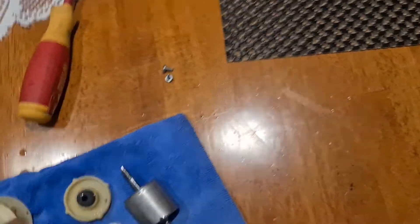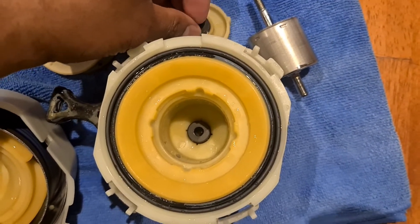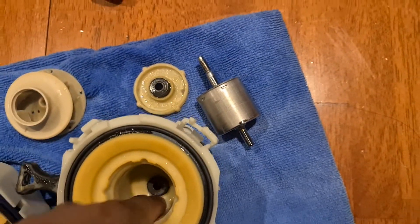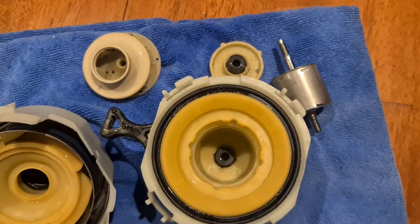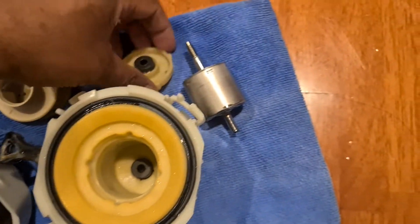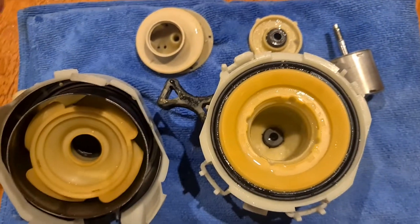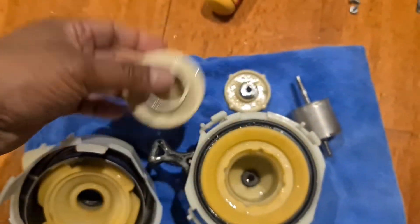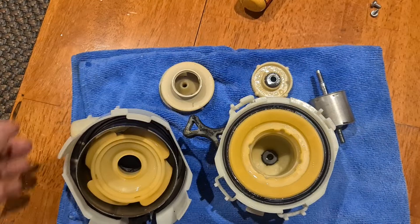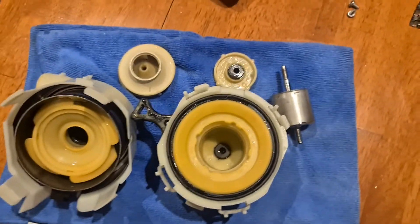So water doesn't get into the assembly. Over a period of time these things do wear out and water will enter this area, which causes other issues as well. You can have error 24s through these failures, but in this case because the rotor was actually locked, we had an error 21 on this machine.